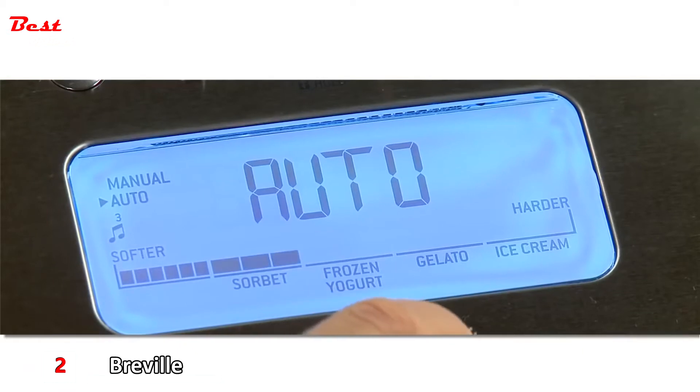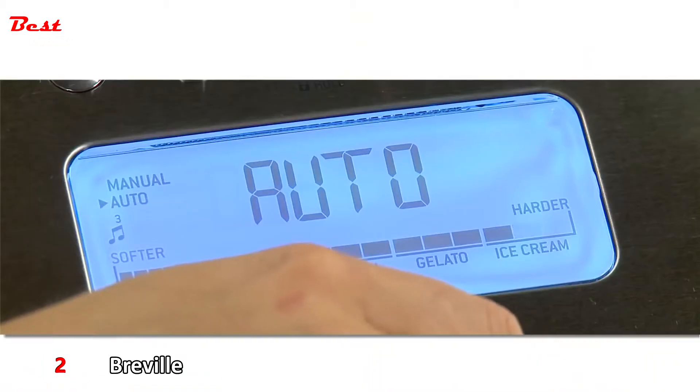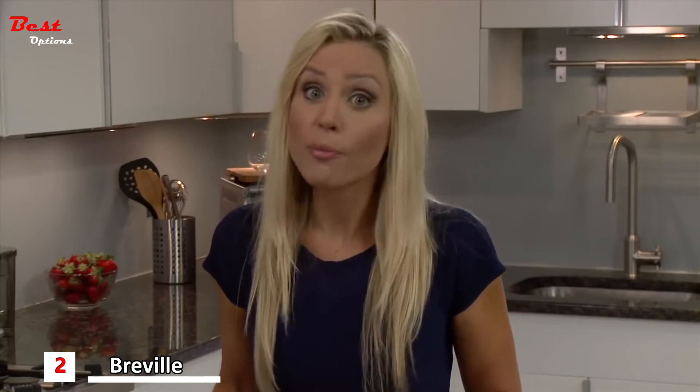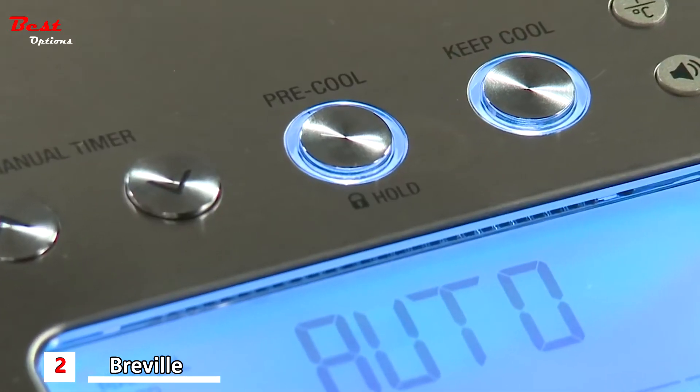Then choose from the 12 hardness settings. Turn the dial to the right for harder textured desserts like gelato or ice cream, and to the left for softer sorbet and frozen yogurt. If you want it tailored to your preferred consistency or for a pre-timed recipe, you can mix in manual mode. The optional pre-cool function can be used before both manual and automatic settings and only takes about 10 minutes to cool.